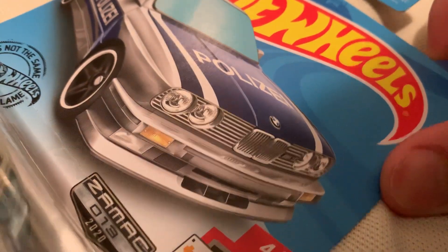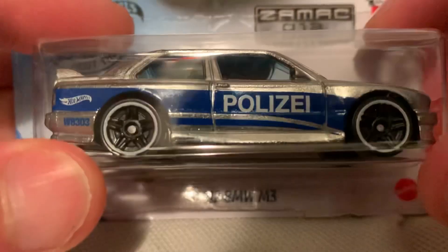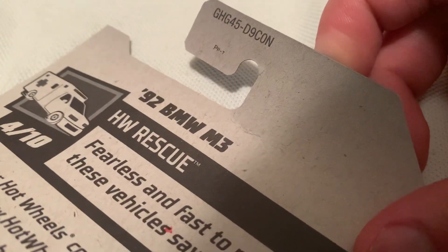Hey YouTube, it's me Julian. Here's the 1992 BMW M3, Zamac Walmart exclusive with the police deco on it — or 'Polizei' — not sure how to pronounce that properly, but there's the back of the card.